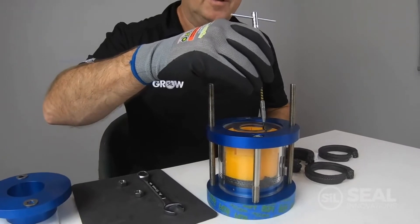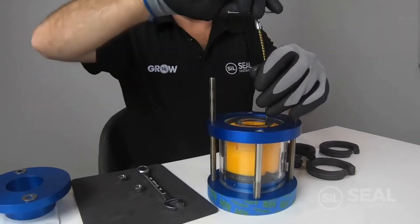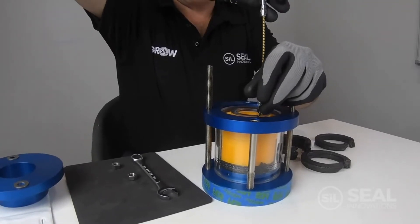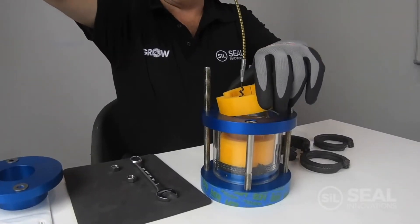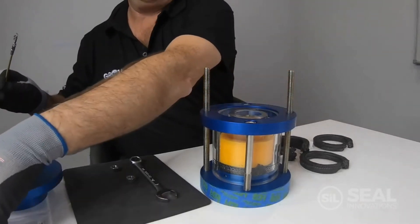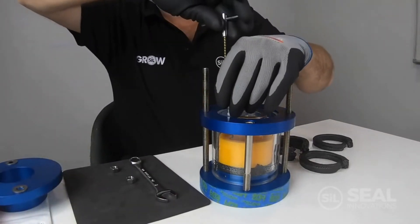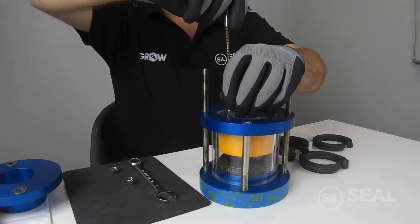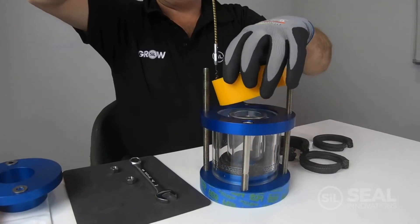Simply install the packing extractor into the tamping tool, a little twist and remove the tamping tool. Proceed to remove the second tamping tool in the same manner.